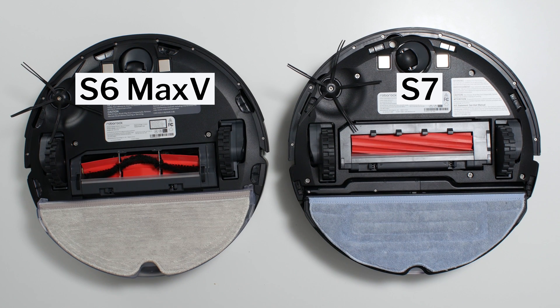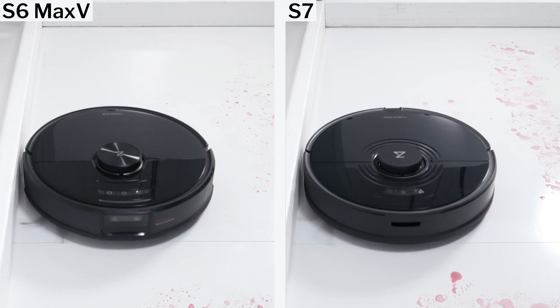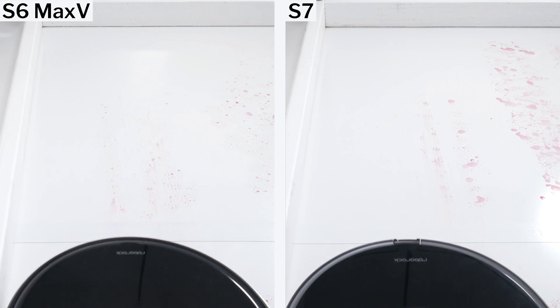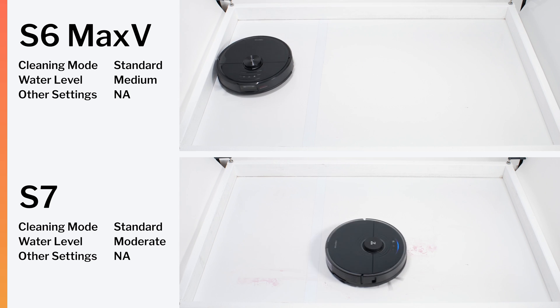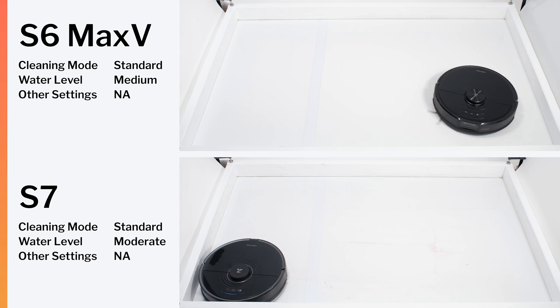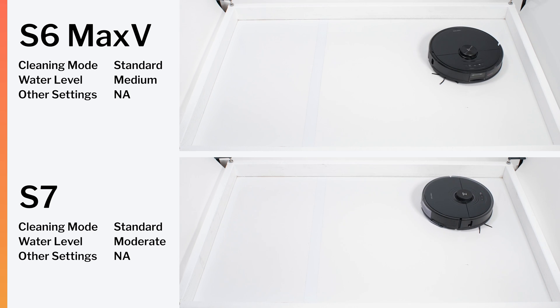The S7's mop attachment vibrates and is able to lift slightly off the ground when the robot crosses carpet. Our testing showed that neither one of these additional features is all that useful, though. Vibration made no difference at all in our mopping test, and both robots cleaned the test surface equally well.